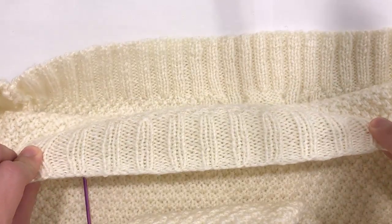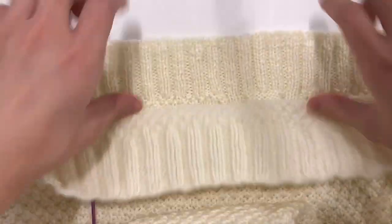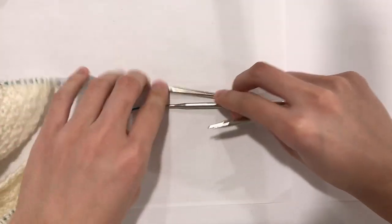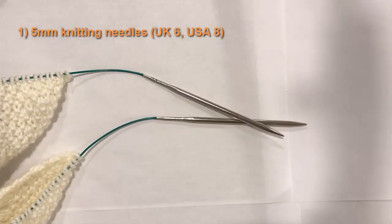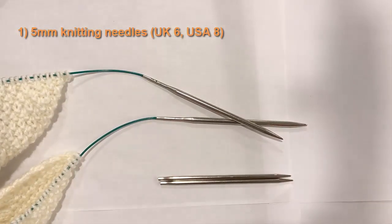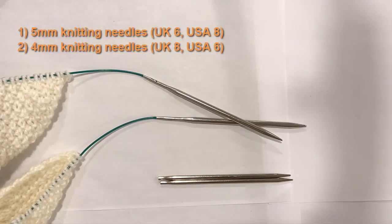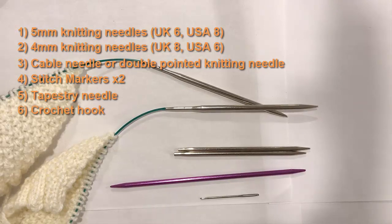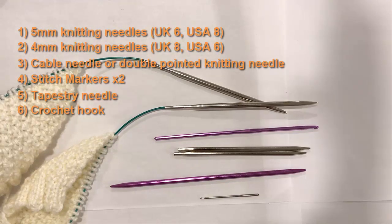Even if you are a beginner or have never done a sweater before, I show you what to do and what to look for. The materials you will need are: one pair of 5mm knitting needles (UK size 6, USA size 8), one pair of 4mm knitting needles (UK size 8, USA size 6), one cable needle or double pointed needle (size 5 or 6mm), two stitch holders — I just used scrap yarn in a different color tied in a circle. You will also need one tapestry needle and one crochet hook approximately 3mm for picking up dropped loops.